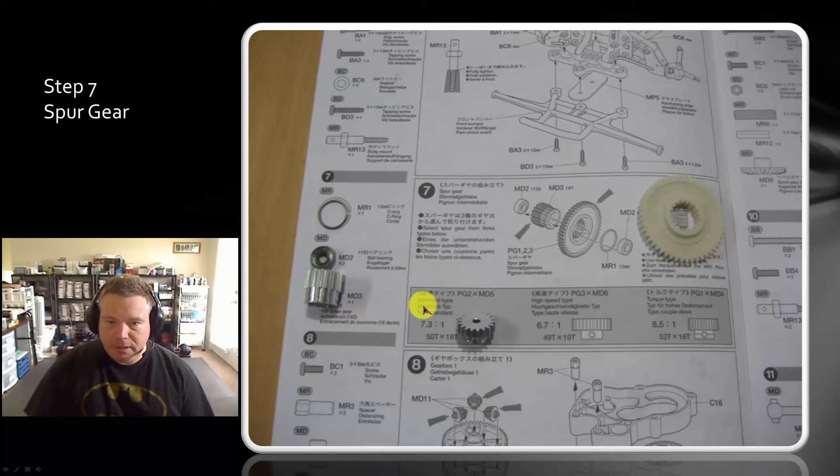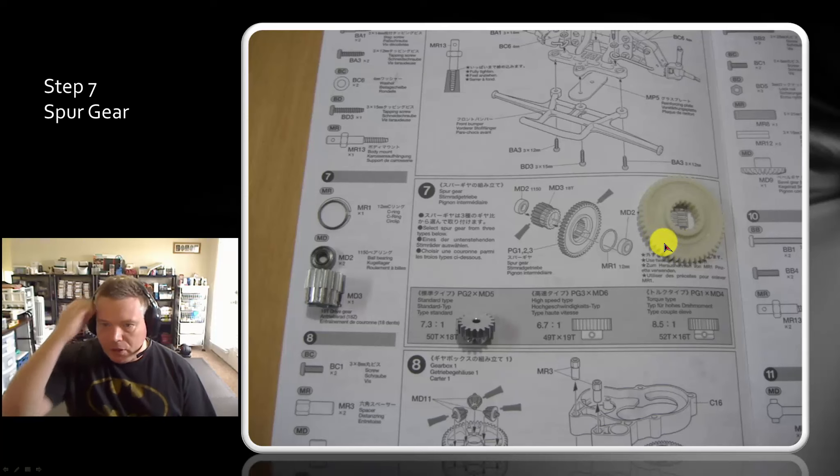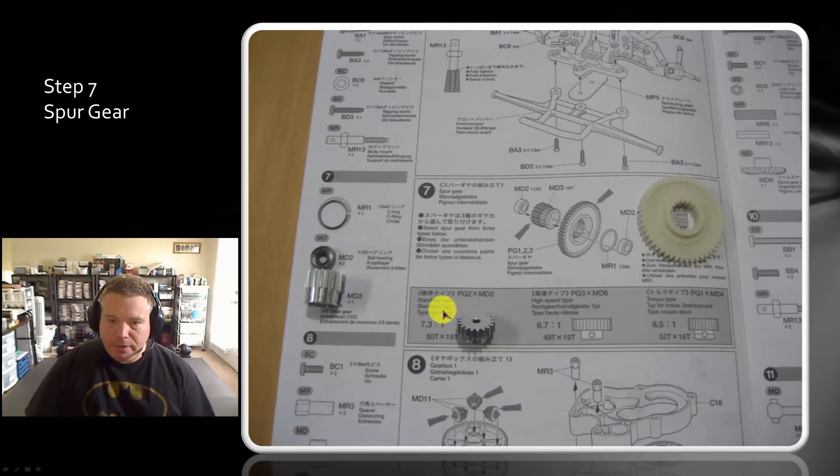The 6.7 gear ratio requires the 49 tooth spur gear. I built mine using the standard setup, which is the 50 tooth spur gear. When you look on your spur gear, you'll have three of these, and they've got it marked on the inside here, whether it's 50, 49, or 52 tooth. So because I went with the standard type, I matched up my 58 tooth spur gear, and I'll be using the 18 tooth pinion gear later on.